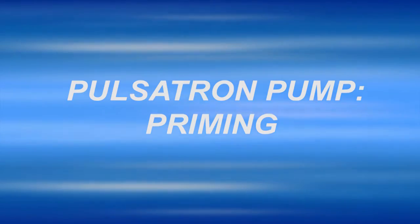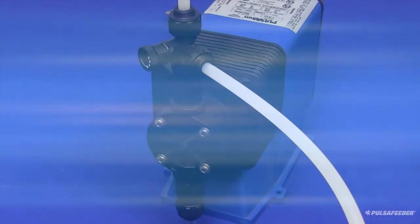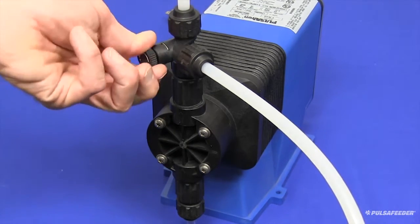This video shows how to prime a Pulsatron pump to ready it for operation. You will first have to prime it — open the bleed valve by turning the knob counterclockwise to full open.